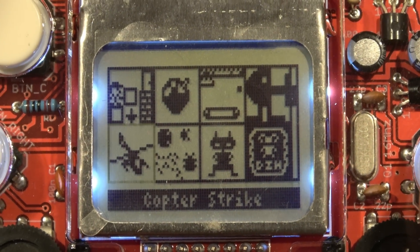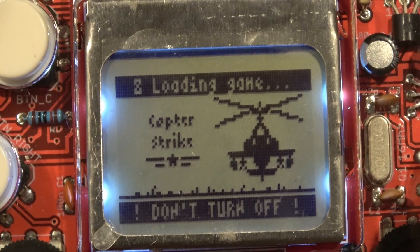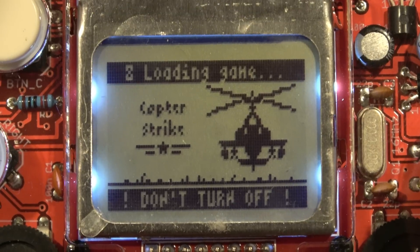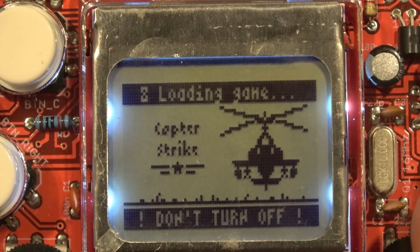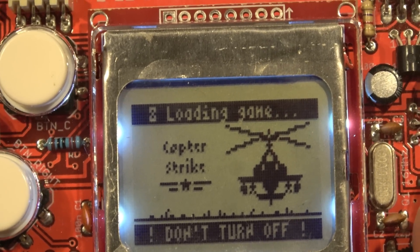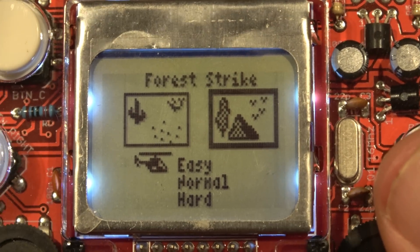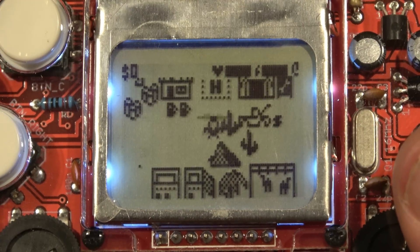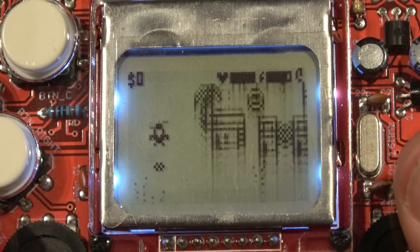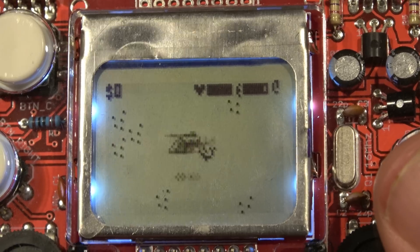There's also Copter Strike on there, which is essentially a scaled-down Desert Strike. I love these games that people have made. You can add other games to the console, make your own games, and just follow the steps on the website to get started. Desert Strike is just a neat little game where you go around — I love these simple handheld games that are bite-sized and fun to play.